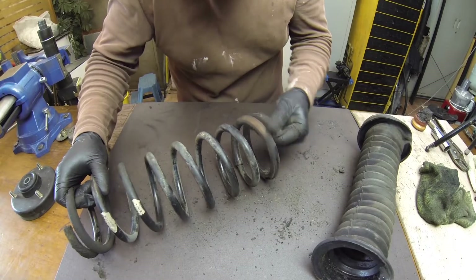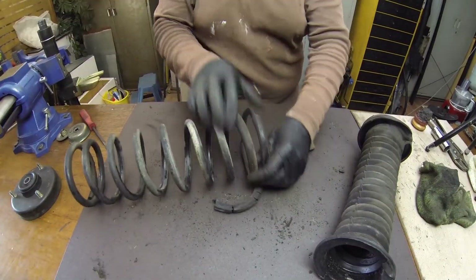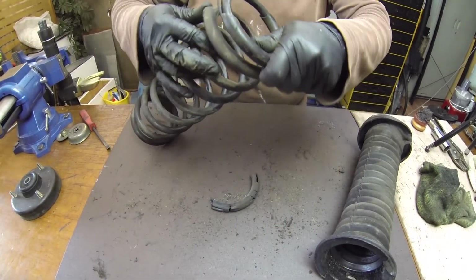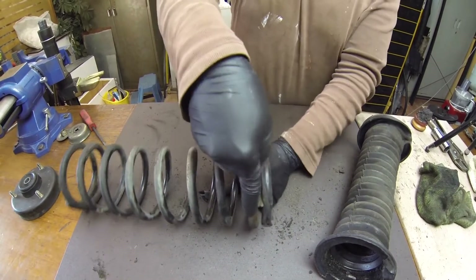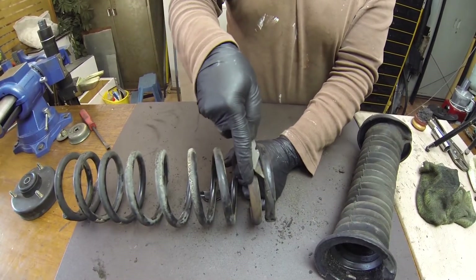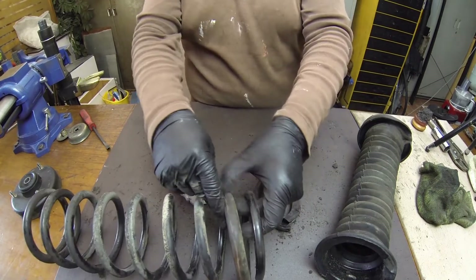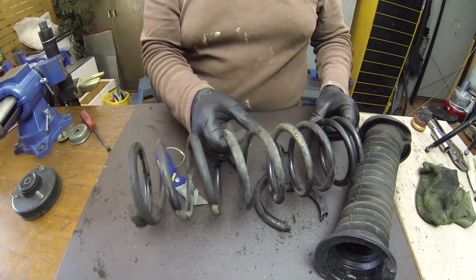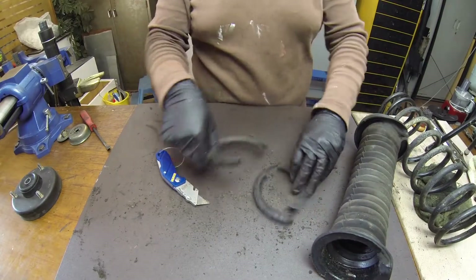Even the spring has a weird kind of thing on it - a fandangly-doo - because it has a little heat shrink tube. Maybe that's what it was - a heat shrink tube. Cut towards yourself, that's always good, because then you know where the blade's gonna go. So that's the spring; it's wider than the E34 ones, like the diamond.